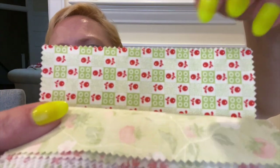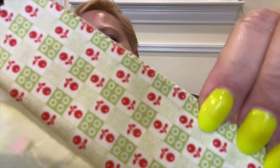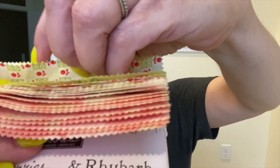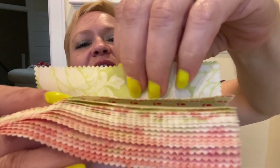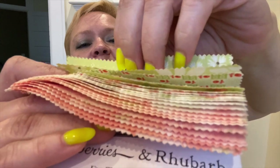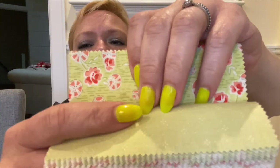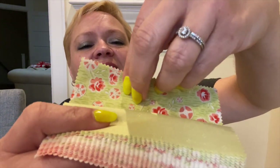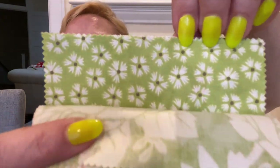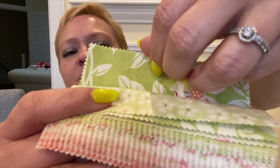Oh, look how cute that is — that's different! Are they little cherries or are they little apples? I'll be honest, I don't even know what rhubarb looks like, so that could be rhubarb. Very cute. I really like these — the little flowers, the bigger ones and the little ones are super cute. I'd love for you guys to comment below and let me know what you think about this fabric collection.